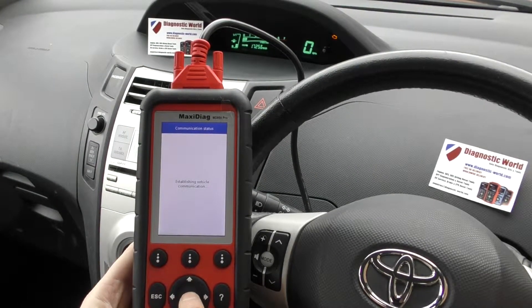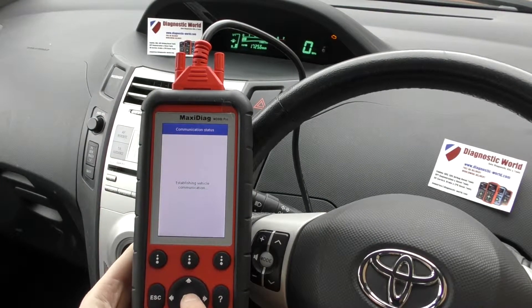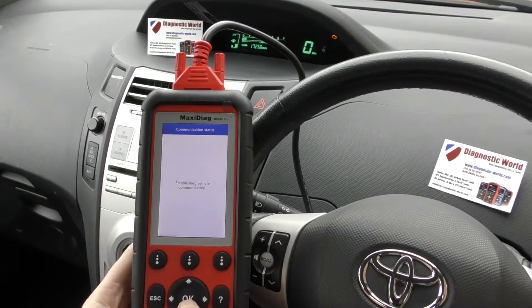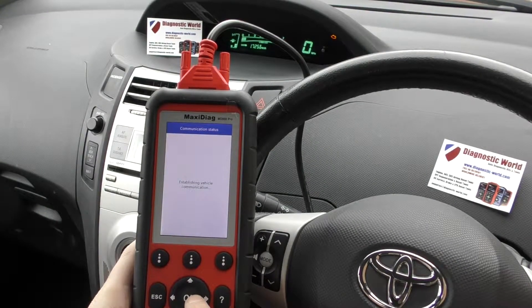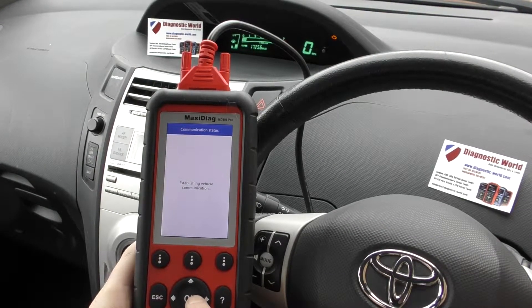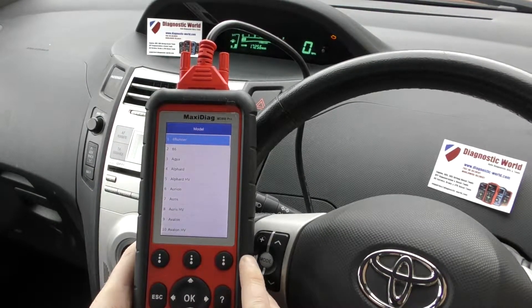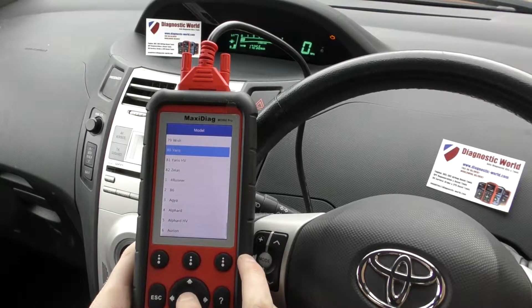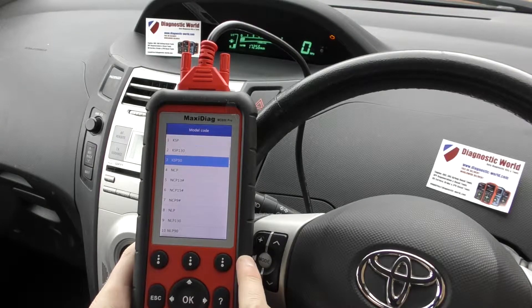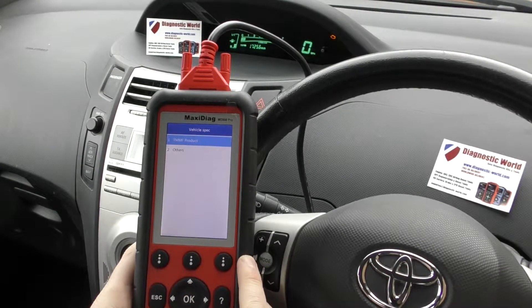It just takes a few seconds to establish a connection, making sure that the correct protocol is used, which is basically a diagnostic language. Some vehicles are a lot quicker than others. So it's giving us options here for all of the vehicles — it might be quicker if we go up the back route because Yaris is at the end. I'm not entirely sure which one this is — there are a lot of options. I'm going to select the first one.